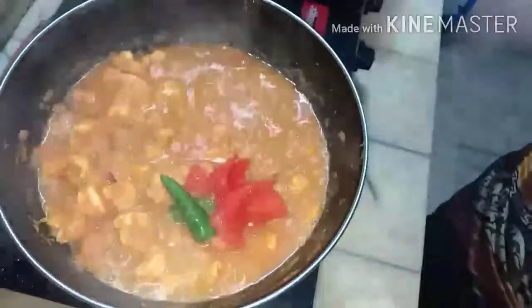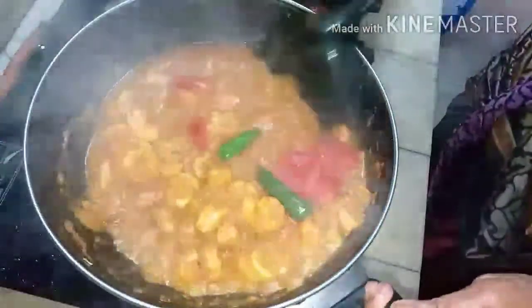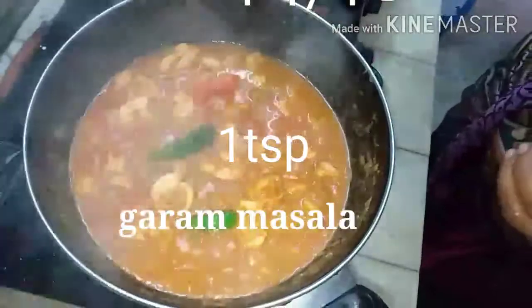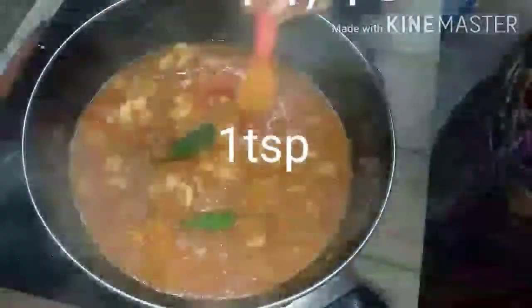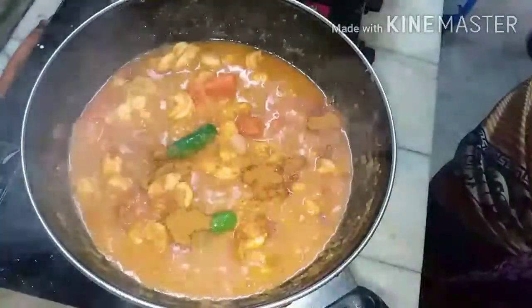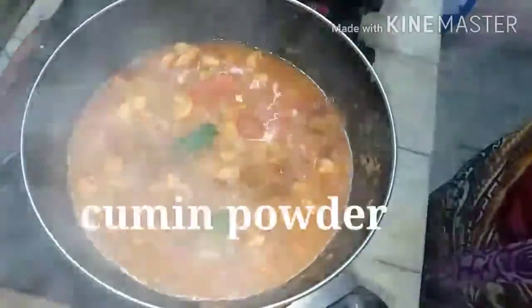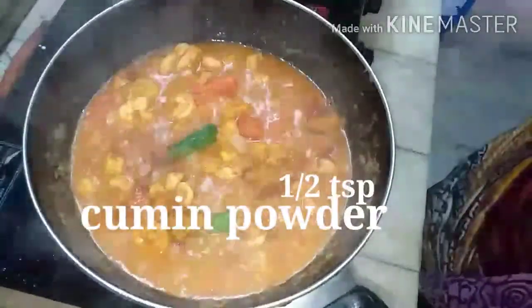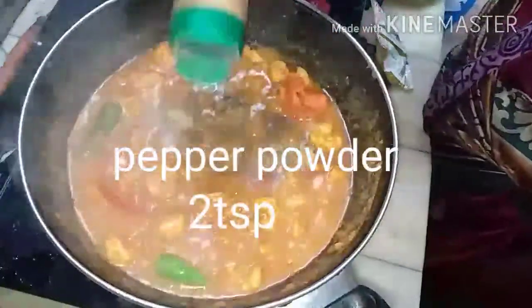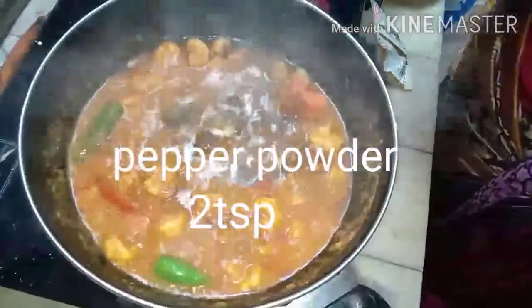Fry it well. After one or two minutes, add one teaspoon of garam masala — or more if you want — quarter teaspoon more, half a teaspoon of cumin powder, and also two teaspoons of pepper powder.